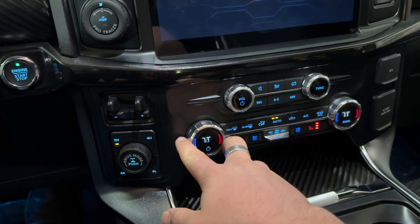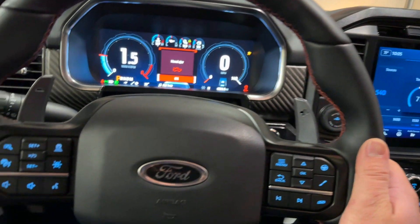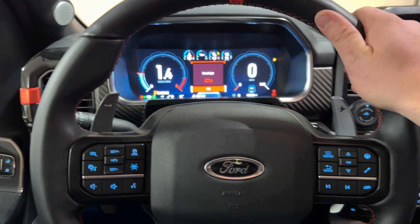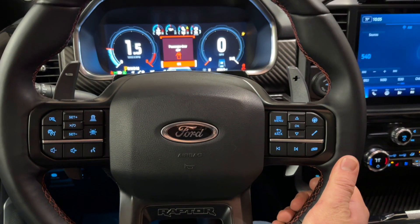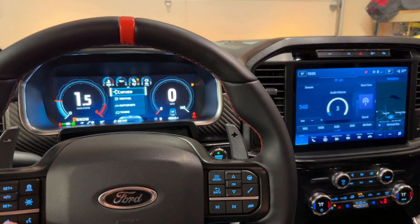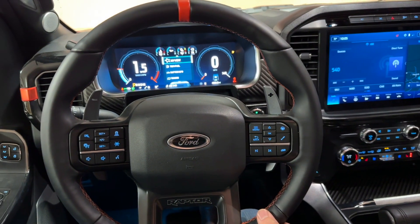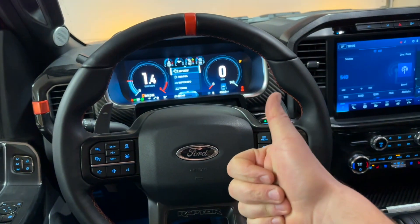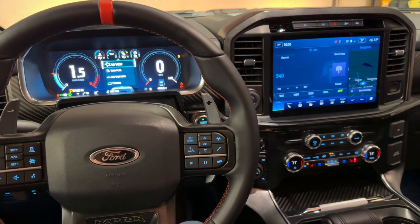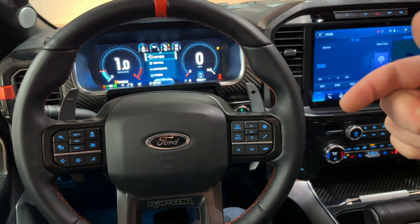We now have our climate vents with a digital readout, the heated steering wheel is on, the buttons work on both sides, and the steering wheel is getting warm. There you go. A little bit of trial and error with FORScan but got it to work. Hope this helps — I'm going to leave the spreadsheets here in the video. Good luck.